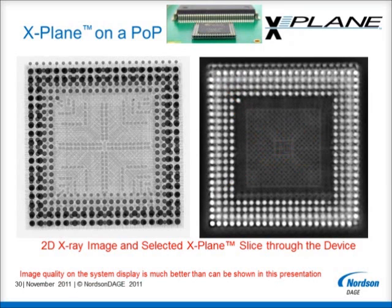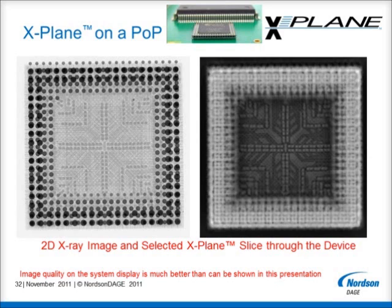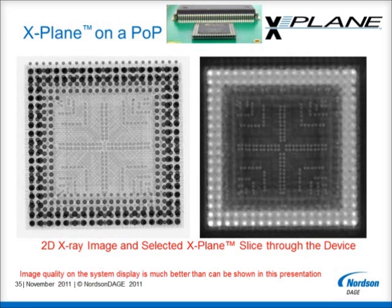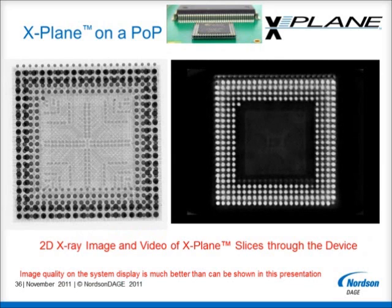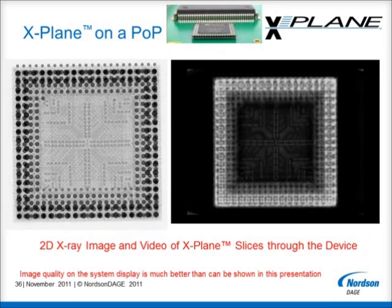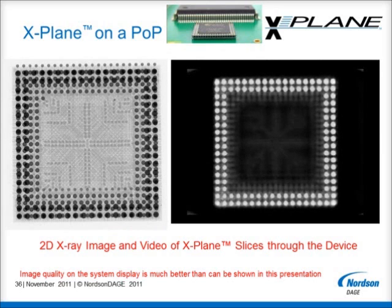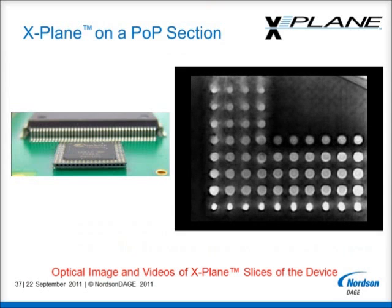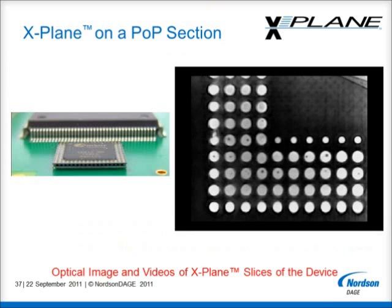Now we can continue to look inside the different layers within this very thin, complex device, and separate the various layers in the middle of the device, that in the standard 2D view all appear to be at the same level. Now we show an X-Plane slice at the second level package of the solder balls, without the lower level solder balls interfering with the view. Here is a video top to bottom through the whole package-on-package device. If we require more detail, then we can make an X-Plane scan at higher magnification. The voiding within the lower BGA ball layer is now much clearer.